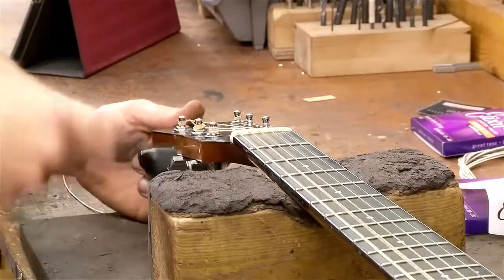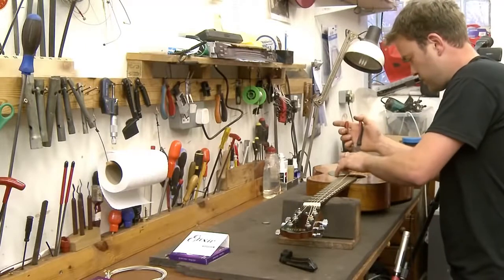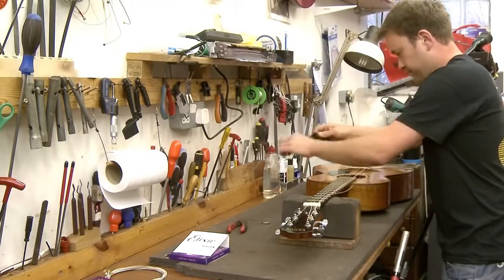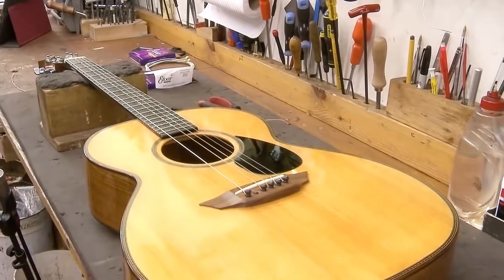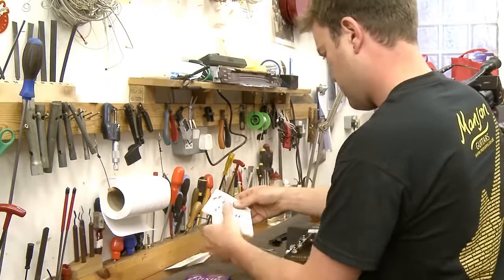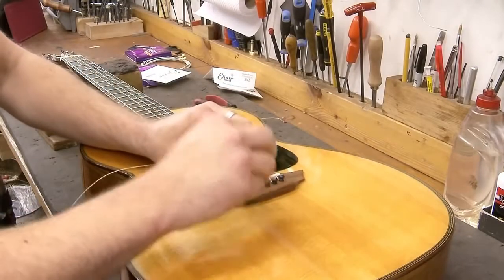Now for the quick method — same thing as before, starting by getting the string off. This is where you can save some real time. Same thing again: give it a little kink.